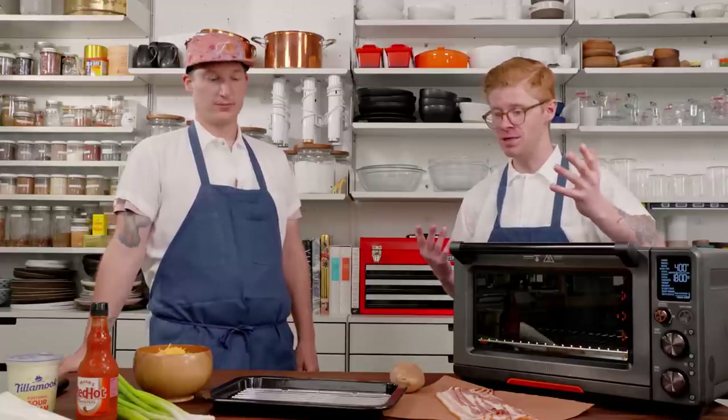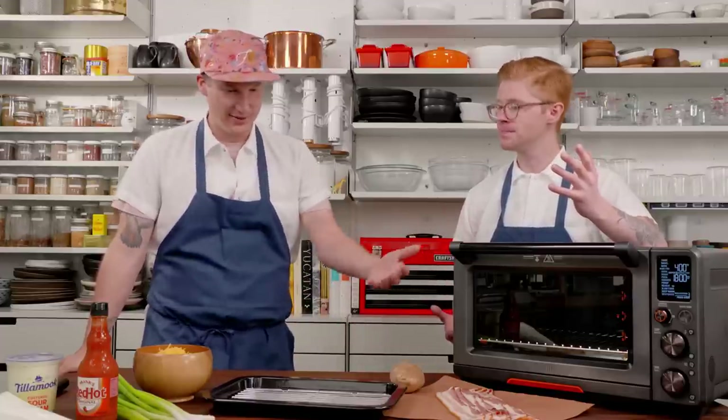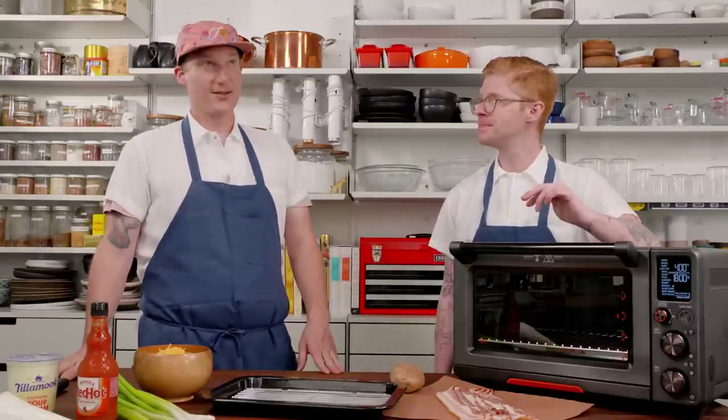Is there anything we need to know going into this? It's just super simple. All you need is a potato and some bacon, and then whatever else you want to put on top of it.